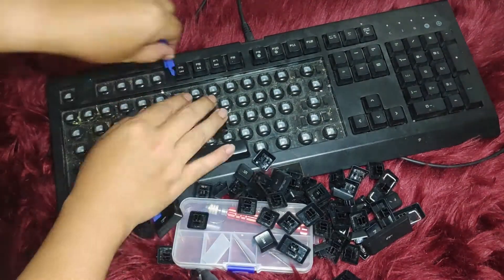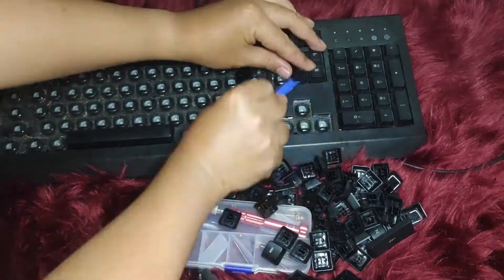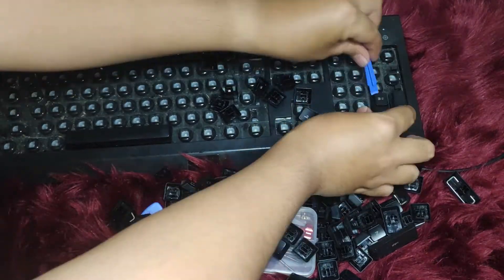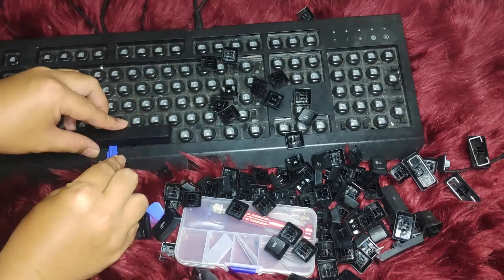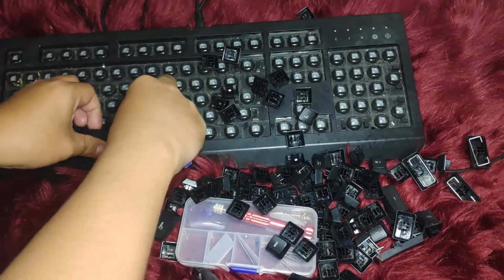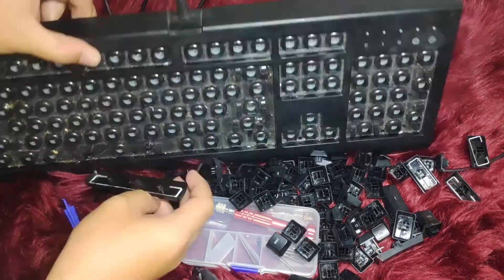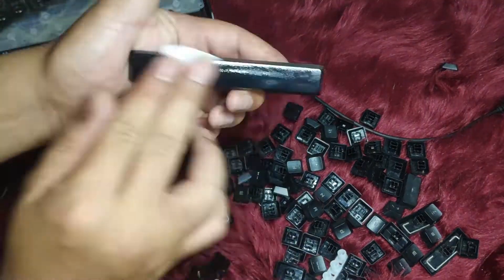I left the longer keys — space, enter, and shift — to be last because they have a pin or stabilizer attached. You want to go gently on these keys so you don't break anything. After pulling every key off the board, proceed to clean the keys.